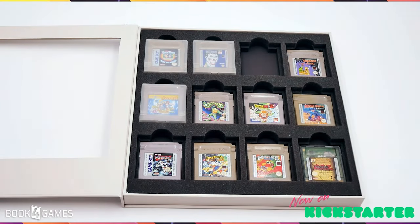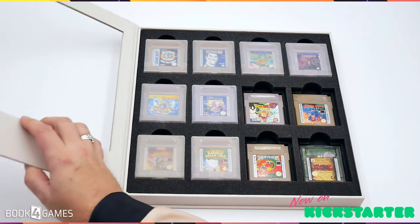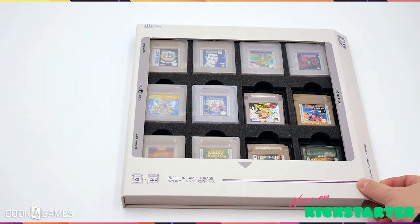Hey, you ever see a product that's just missing out on one thing and you wish it had that thing so that it would just be awesome? Well, this is not that product. This is the Book for Games case and it has so many different features to it now that it's actually outstanding. A lot of these features were called for by people who were commenting on my previous video for these Book for Games cases. This is just everything in one.